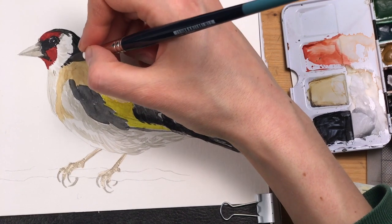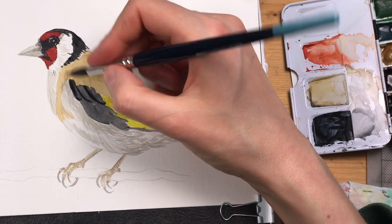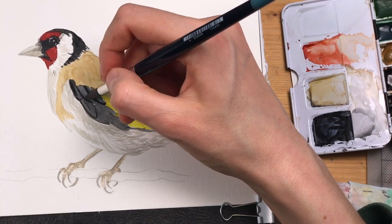I'm returning to the areas of the wing that I have already painted, making them darker and refining them.